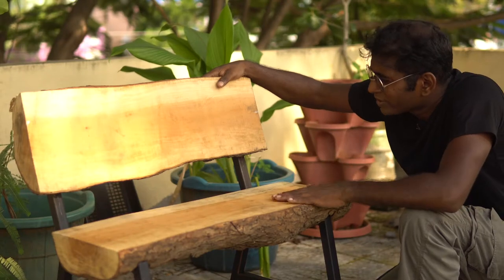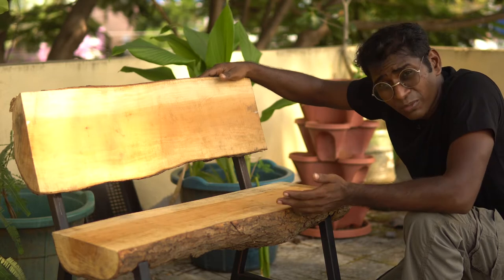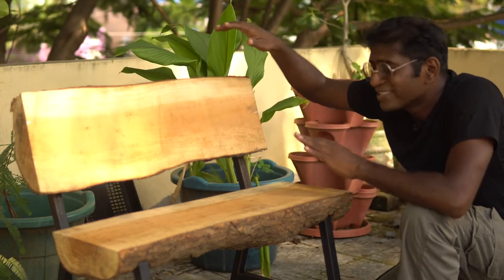What I like about this log bench is it's got a simple form, it doesn't cost much, it doesn't take much effort to make, and the most important thing of all, it kind of adds an attitude to wherever you place it. So let's roll the intro and I'll show you how I made this log bench.